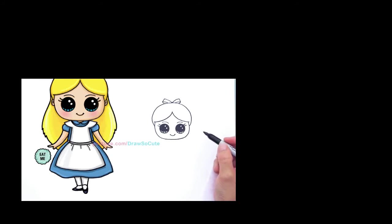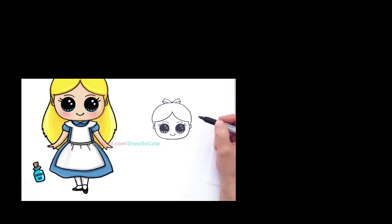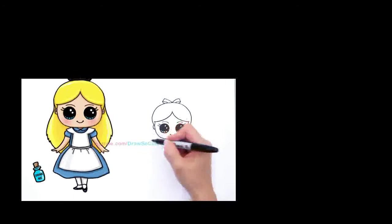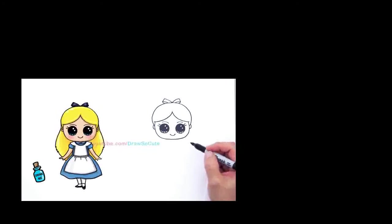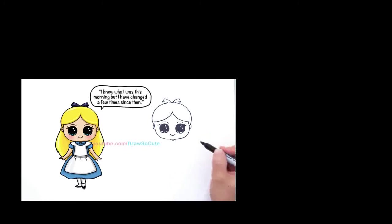Now we can draw her ears — two curves like that, same thing on the other side. Now we're going to wait on the rest of her hair because we need to finish her body first. So right here draw a curve, find the center, and draw a curve like that. Now draw her collar — find the center of this curve and come out like that, same thing with the other side. Then draw another curve that comes out and goes back like that.